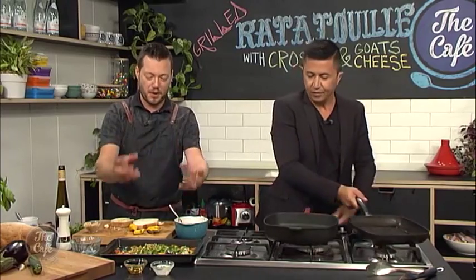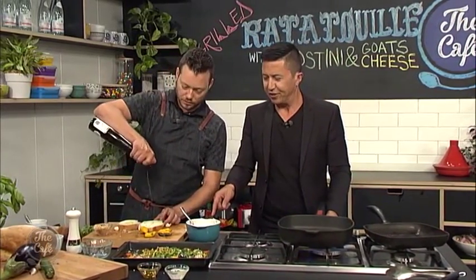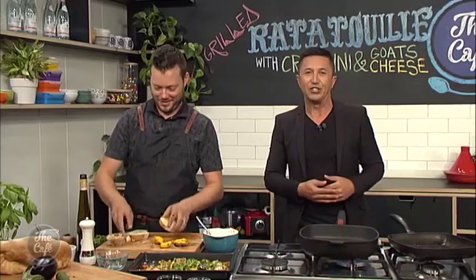We're going to use a layer of goat's cheese, and then put the dressed vegetables on top — make it look fantastic. That mixture's looking fantastic; it smells incredible from here. We've rubbed our bread, got some olive oil on. We won't burn them, but char them. I honestly can't wait to try this — and you should be giving it a go at home as well. Thecafe.co.nz is where you find all of our recipes. Come back and see the finished product very soon.